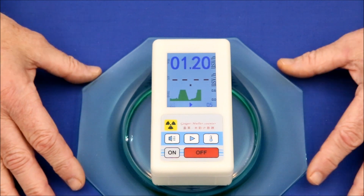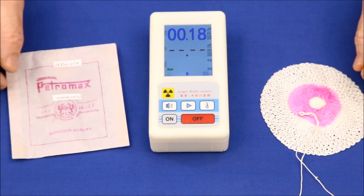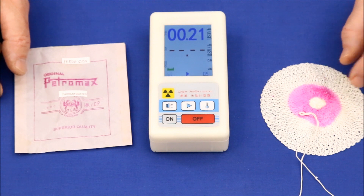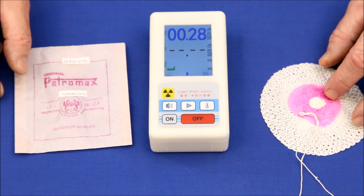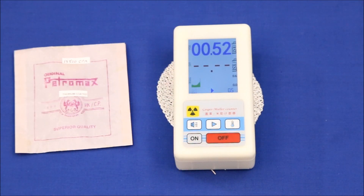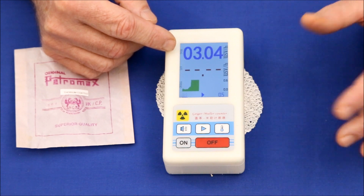Now things are going to get a little bit hotter. This is an old-style lantern mantle consisting of cloth impregnated with thorium. These produce very bright, pure white light, but were discontinued in the U.S. because of concerns about the thorium's radioactivity. Manufacturers switched to yttrium, but it isn't as bright and has a yellow hue. As you can hear, it's a lot more active than anything we've tested so far — it's almost three times stronger than any previous sample.